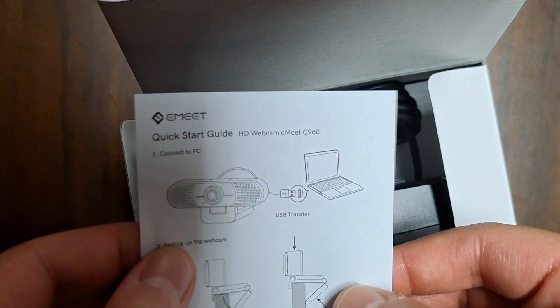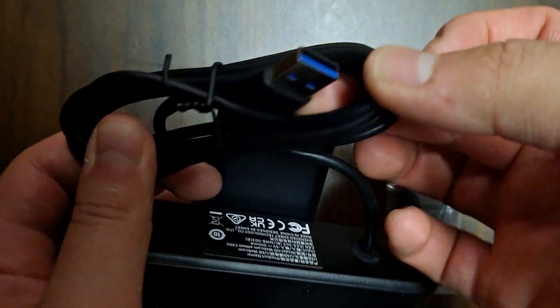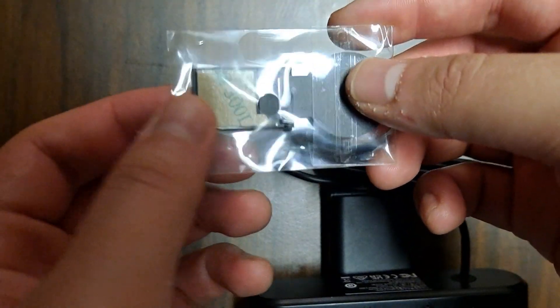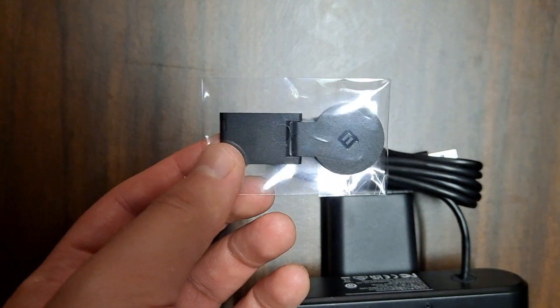The package comes with a quick start guide, the webcam itself — as we can see, it's connected through a USB port — and the cap for the lens of the camera.